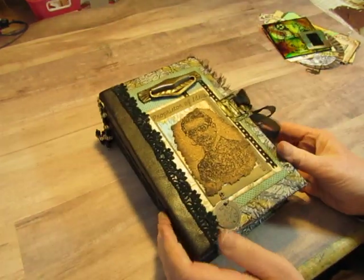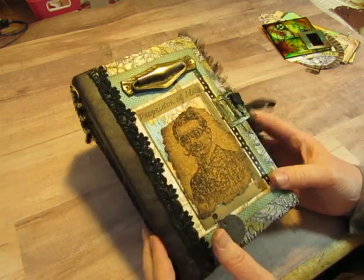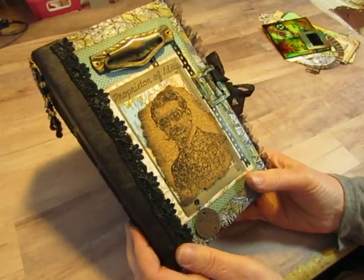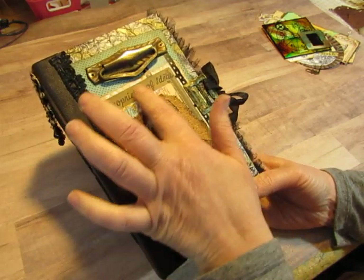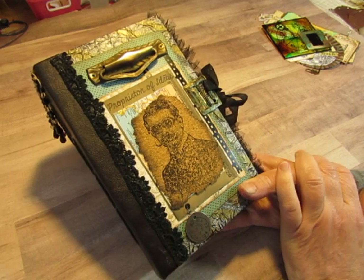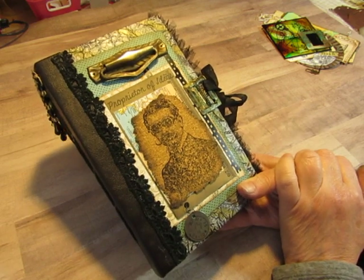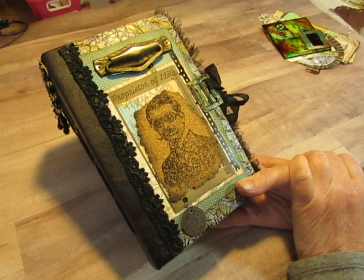Then I had fun collaging on the front. I had created this piece with the cork gentleman with the goggles — this is from Tim Holtz's stamp set called The Professor. I had made this piece in another project, just using cork, and I had stamped 'Proprietor of Ideas' on it. I thought that was an excellent title for a book, so I used this piece as the focal point for the cover.